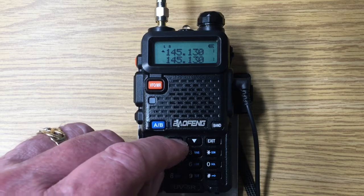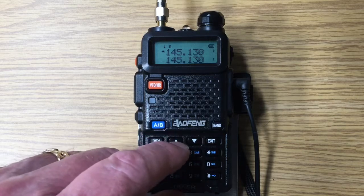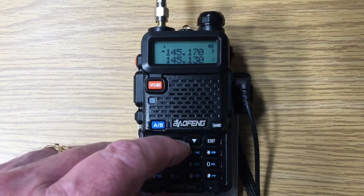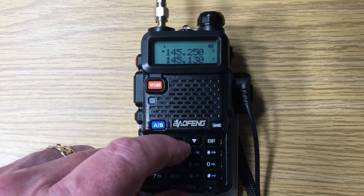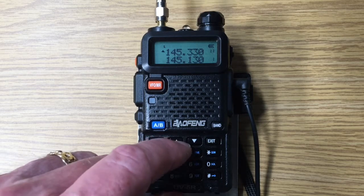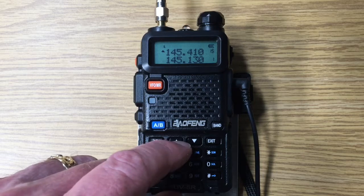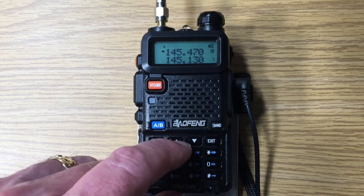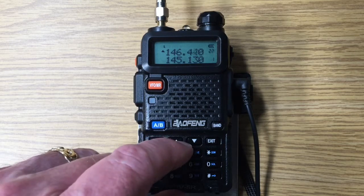So 20 kilohertz higher, and that's now in memory 1. We're going to continue up through a bank of the lower repeater frequencies. We can see that I'm going every 20 kilohertz as we increment up through the different repeater frequencies. Not all these frequencies will have repeaters, but it's a good start to scan all the most available frequencies.